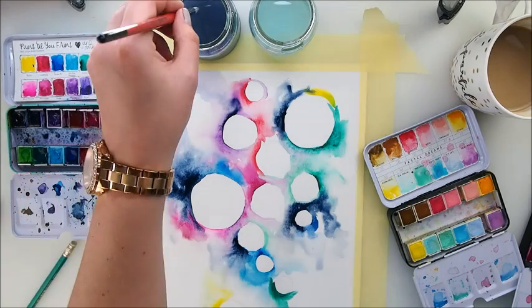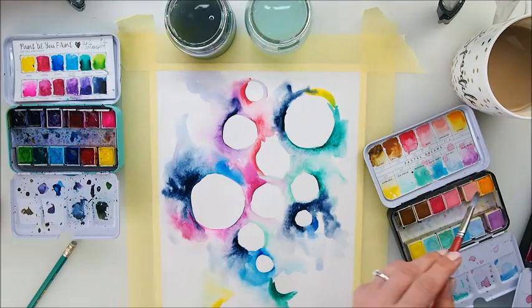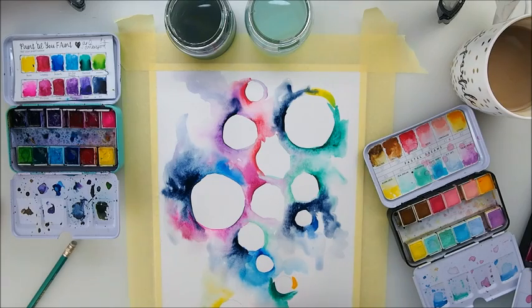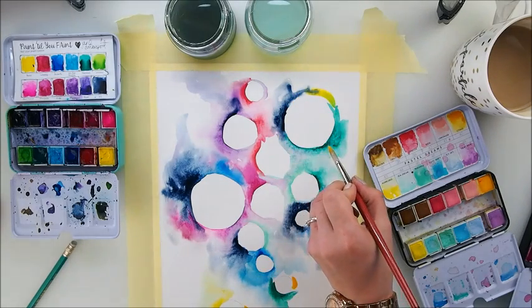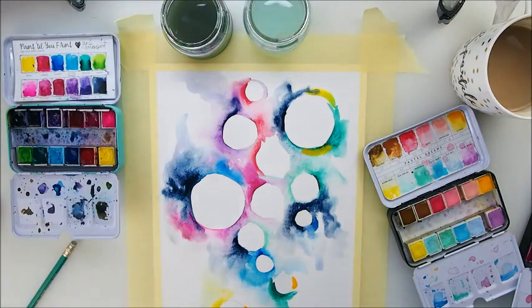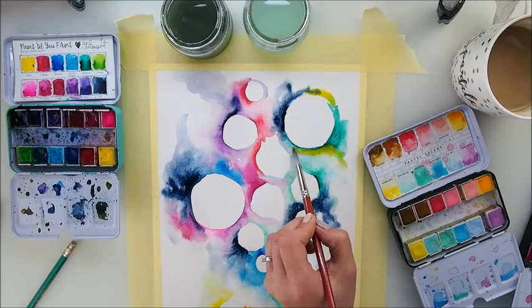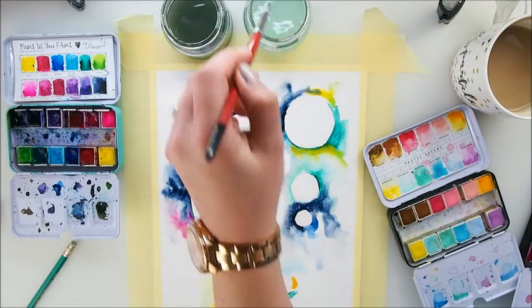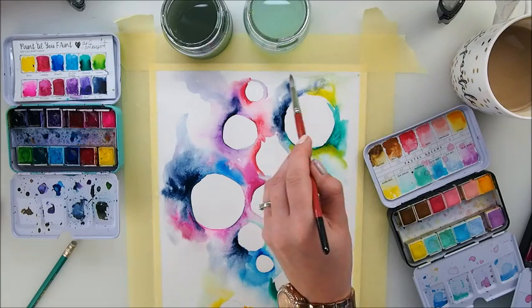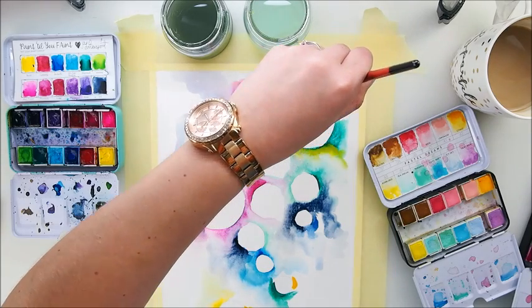Yellow and maybe an orangey-yellow from a different brand — that's nice. Recently I left my brush in the water container and someone made a kind comment saying don't do it — and yes, I'm going to repeat that. Don't do it, because the bristles will get destroyed. I just did it but I forgot, because when you paint and talk it's harder to think about what you're doing. So thank you for that comment.